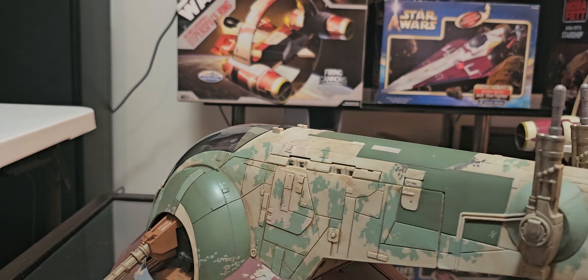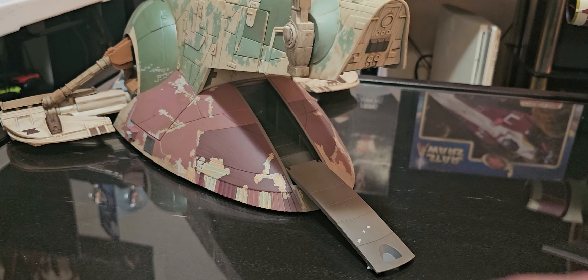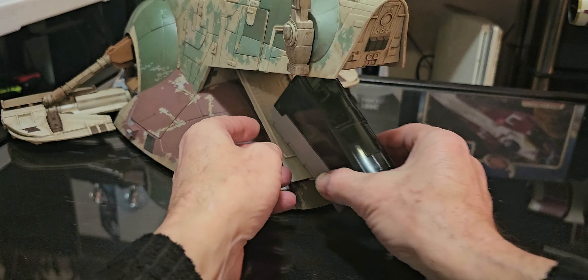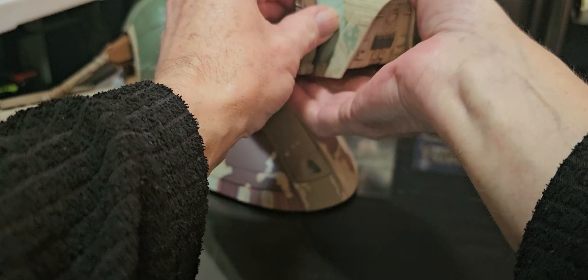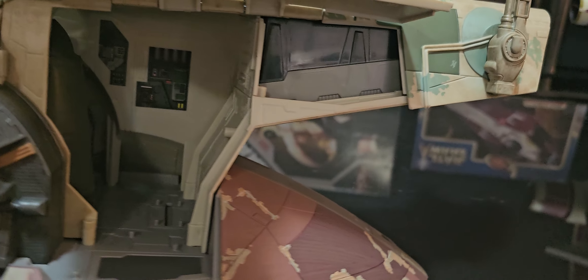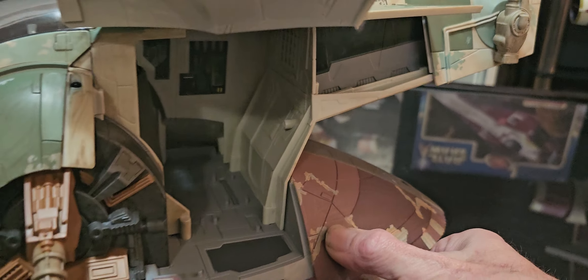Quick one at the back — slide out, fold out, ramp. And this is where the Han Solo goes. Doesn't come with that, but the figure comes with this though. There's a lot of a slot along there, can you see? I'm sure this was something, but I don't know what it's for.